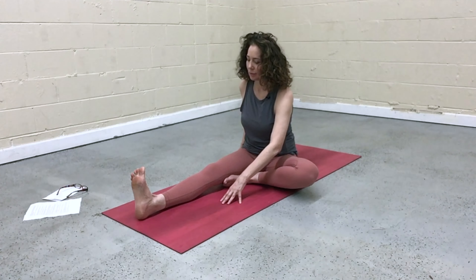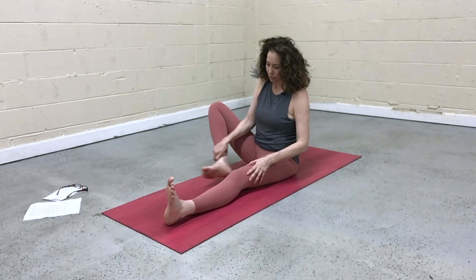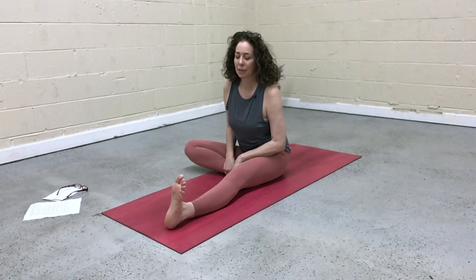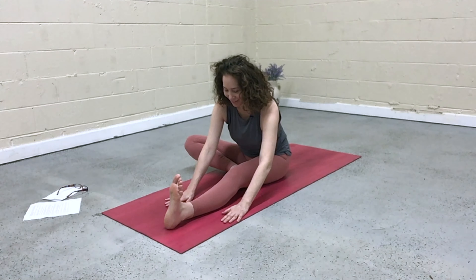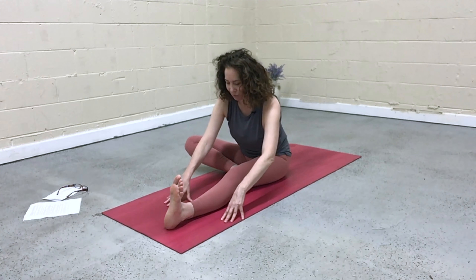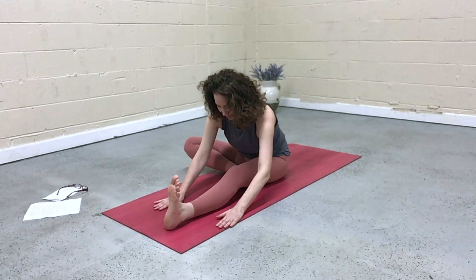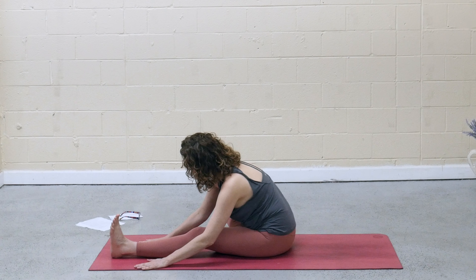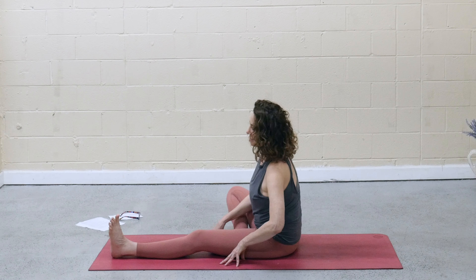Rise back up. Help that left leg in. Extend it long, and bend the other knee — sole of the foot inside the left thigh. Flex the left foot. Turn the torso. Inhale, sit up nice and tall. Exhale, hinge. Inhale, come to fingertips, lengthen halfway. And then exhale, fold deeper. Inhale, come on back up. Extend the right leg.